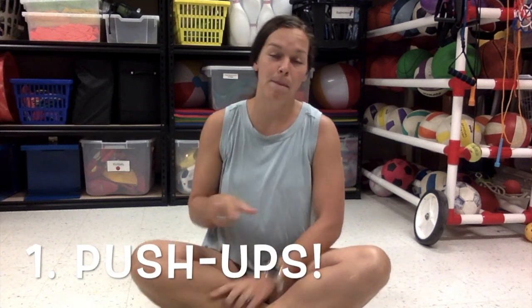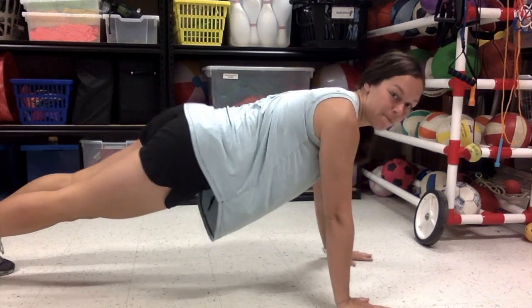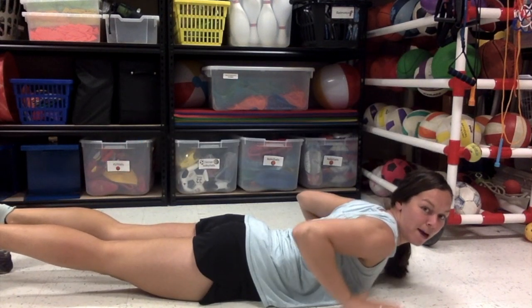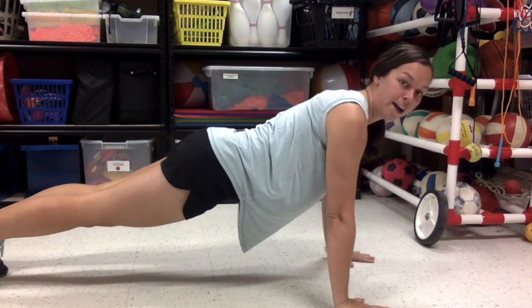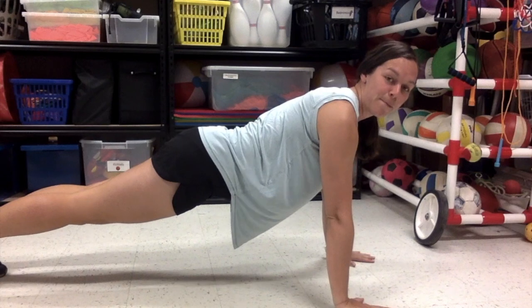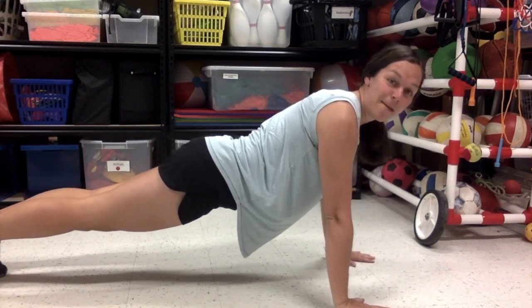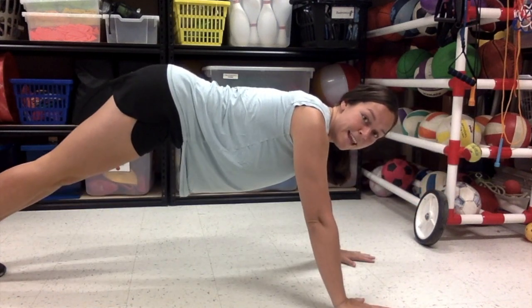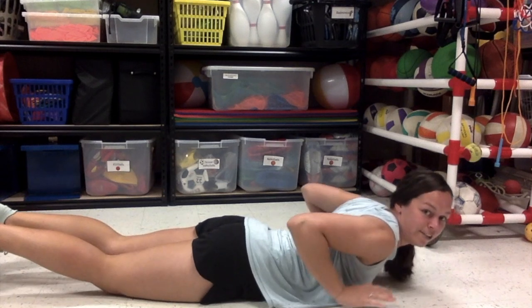Alright, so the first exercise we have is push-ups. Remember with push-ups you are going to make sure your back is flat, your hands are by your chest, and you are gonna push off the ground. Lower yourself but don't touch the ground and push back up. Keep that back flat. Remember we don't want your booty up in the air and we don't want our bodies to touch the ground.